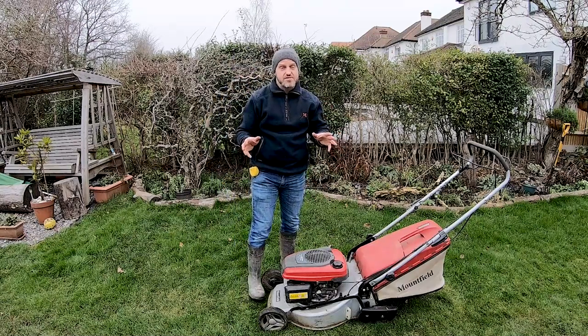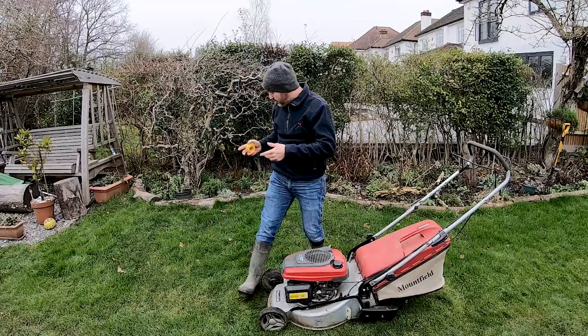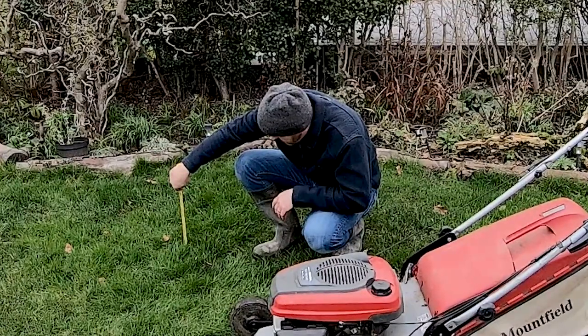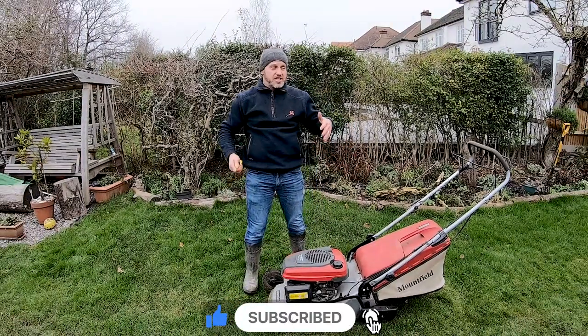The dilemma we have is we've been having a very mild winter and my lawn is getting really tall. At the moment, if I grab a tape measure, I'm sitting at almost four inches — three to four inches in some places — and it's very mild, so the question is: do I mow this?